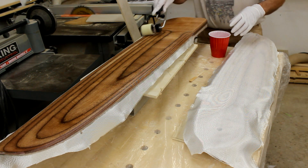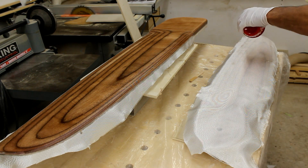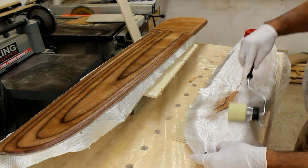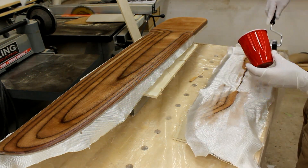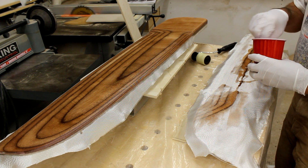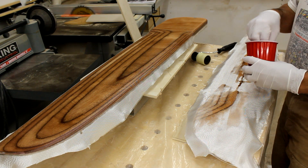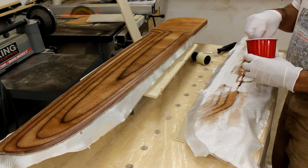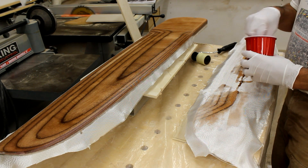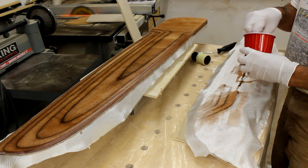Centerboard done — moving on to the rudder. I'm not sure if the customer will want these parts painted, but I'm using 207 slow cure for a clear coat in case that's the objective. These look kind of cool the way they've been cut by the CNC out of the three-quarter inch ply.